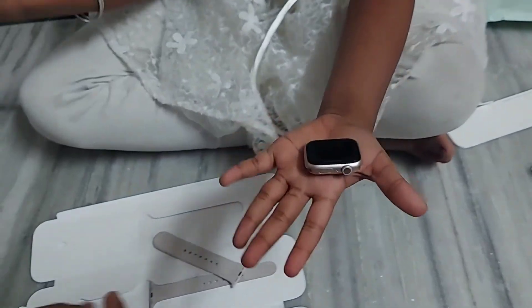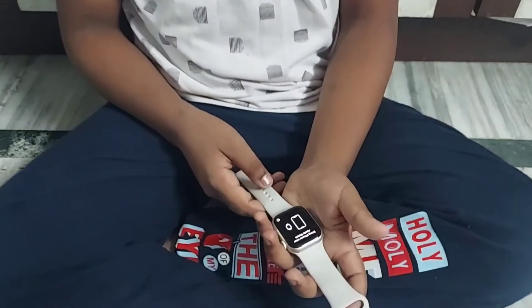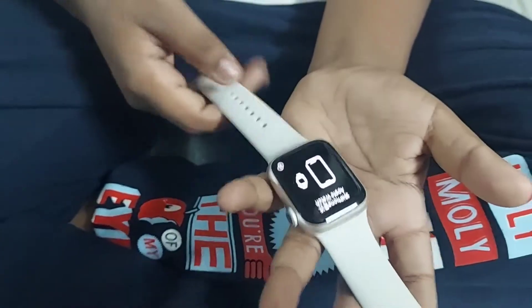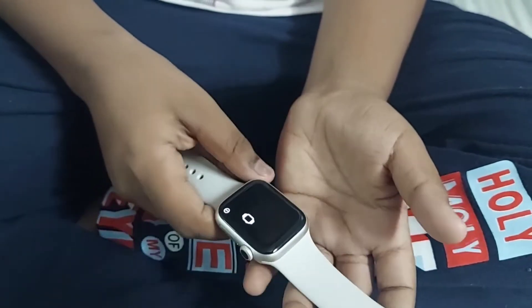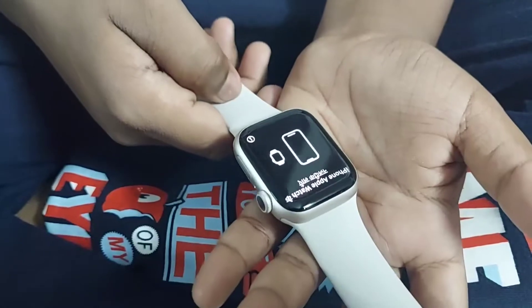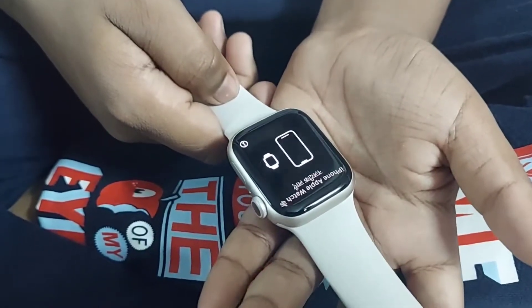So the Apple Watch will look like this. Okay guys, it's now fully charged. We can start operating. When it turns on, it displays 'iPhone Apple Watch' in different languages.